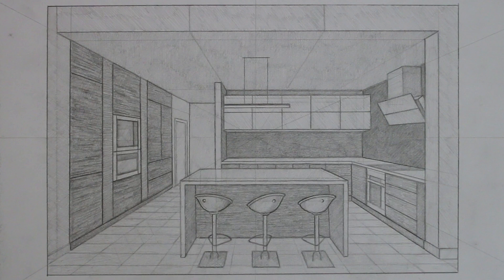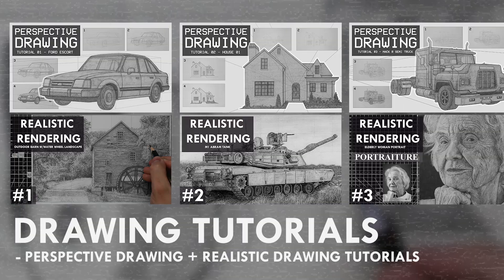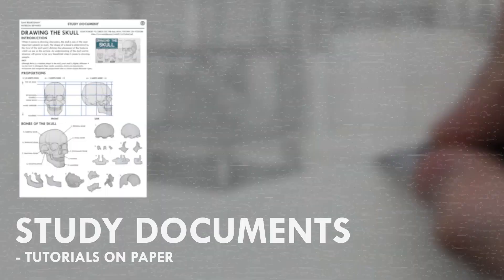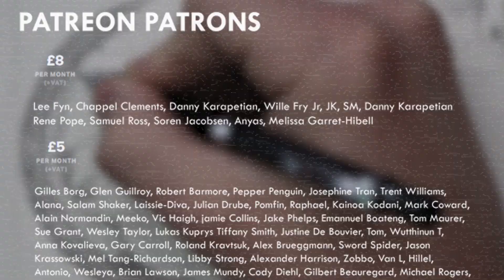If you enjoyed the content I create, then do consider becoming a patron on Patreon. You will gain access to exclusive tutorials, study documents, process papers, real-time drawing footage, and more. Plus you will also be supporting me in a more personal way. Thank you for watching this video and I'll see you soon.